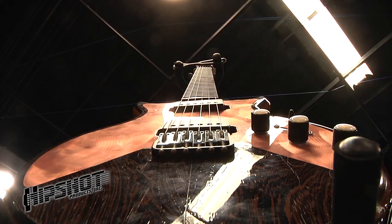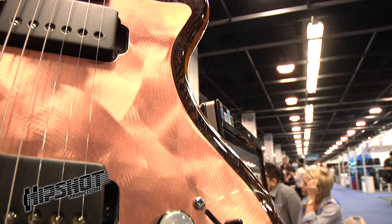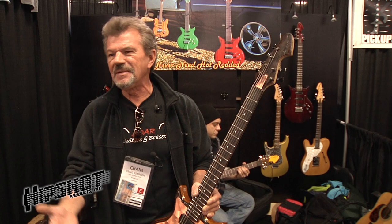I build everything myself. This thing's actually chambered, so it's a 50 thousandths copper plate over the top of a chambered body. The chamber lightens it up a little bit as far as weight. When you get 50 years old like me, weight of a guitar is important. But the other thing it does is the top actually kind of gives it a bell quality.